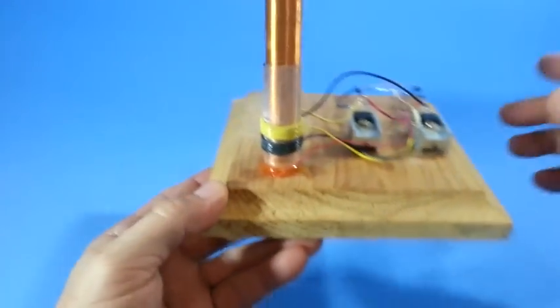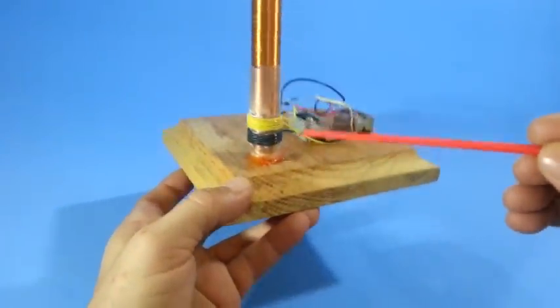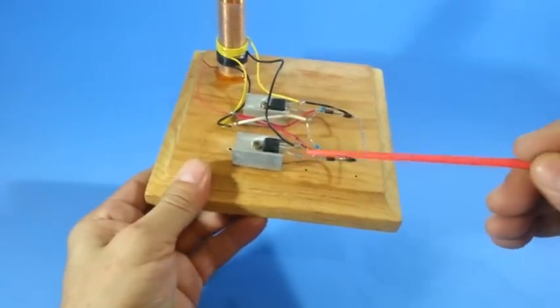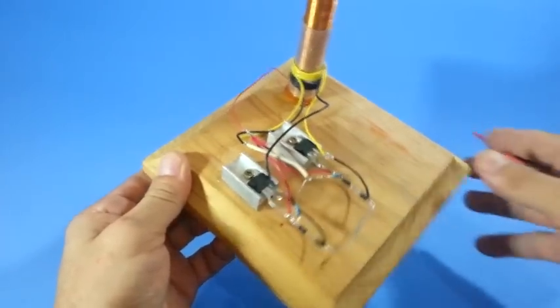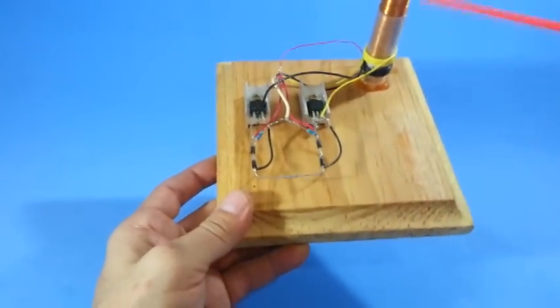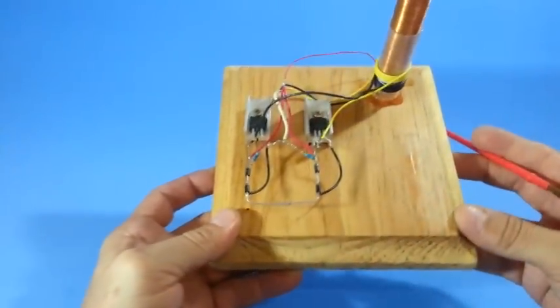The other connection is the lower end of the secondary coil, which goes to both of the bases of the transistors. The other connections of the diode and resistors are as per the diagram.